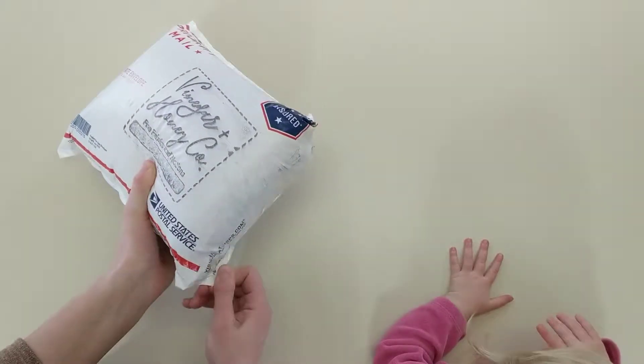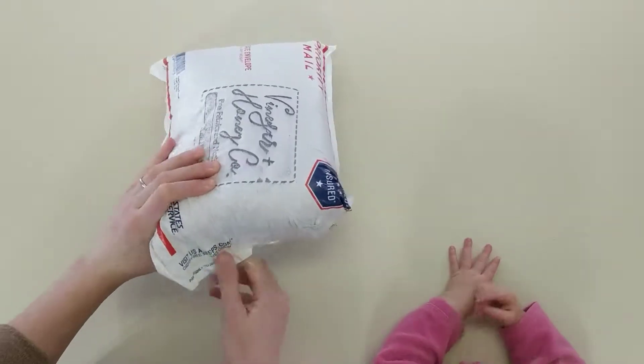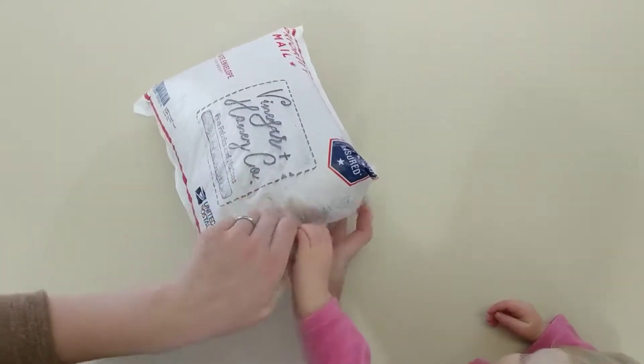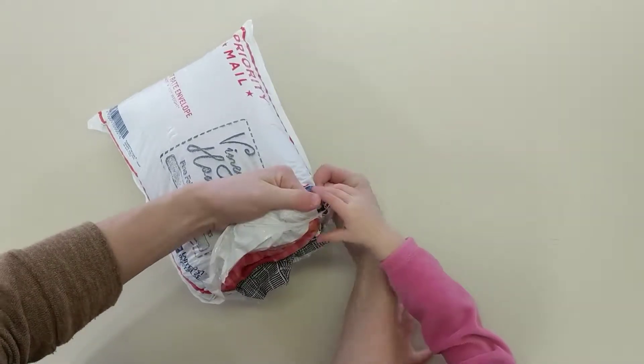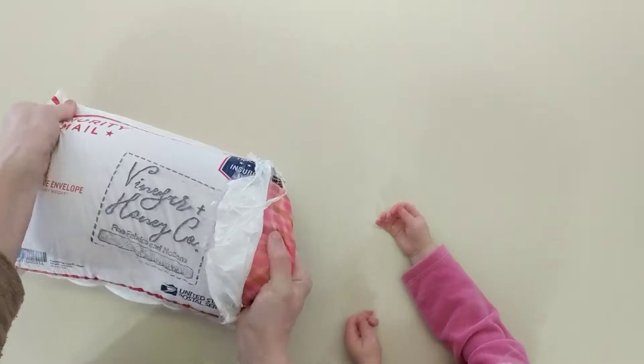I have absolutely no idea what to expect, so I'm super excited. My little helper is here today. Let's see if we can get in there. Ooh, what do you have? Look at this.